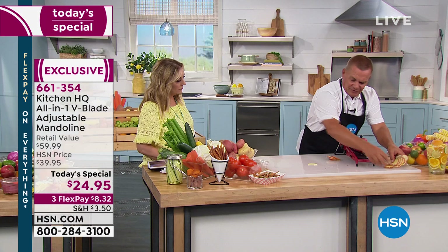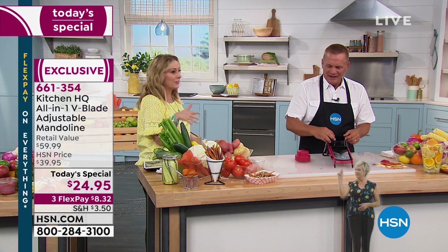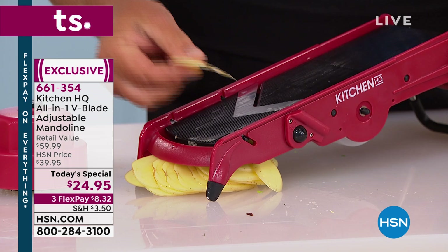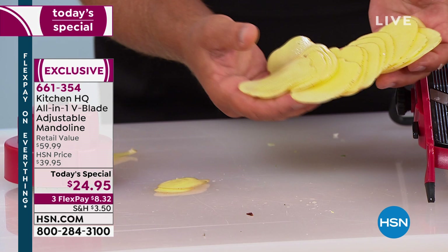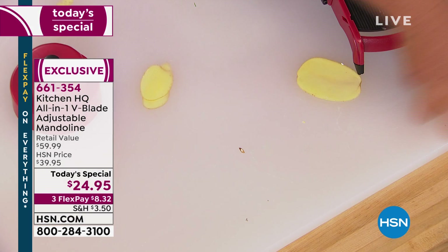Homemade potato chips are simple — just set the machine on thin slice, put a potato in instead of an apple, and you make homemade potato chips in seconds. No waste, no fingers. Every slice is exactly the same. Put these in a bowl of cold water for about 10 minutes — they curl up and get real crispy. Then put them in your air fryer or on a cookie sheet in the oven. Sprinkle some parmesan cheese or barbecue salt over the top and bake them instead of deep frying — more healthy for you.